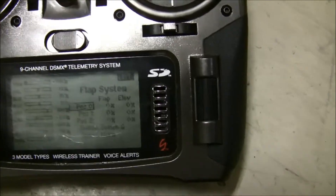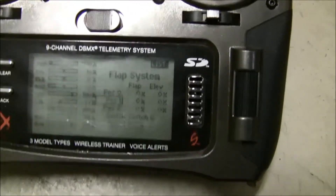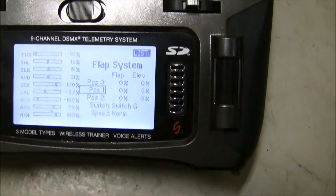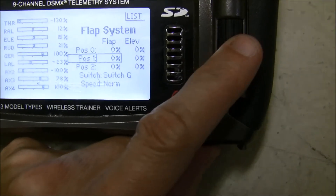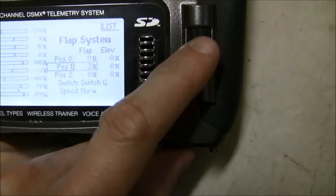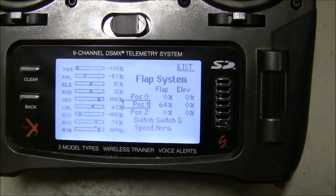Now we're going to configure spoilerons — it's the same thing if you're going to do flaperons. Position zero is going to be no spoilers. I'm going to flip the switch to position one. And now I'm going to set the flap. As you can see, as I bring up this percentage, both ailerons are going up — so there are actually spoilers in this position. But you can turn this number to negative and that would give you flaperons.